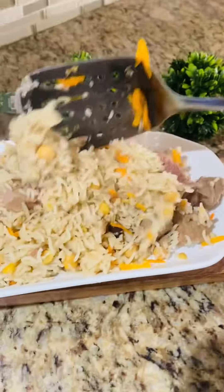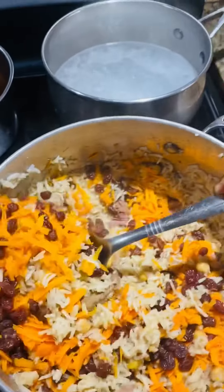یہ دیکھیں بلکل سیمپل اور ایزی — میں نے یہ کابلی پلاو بنایا ہے جس میں تھوڑا سا کیارٹ اور ریزن بھی ڈالی ہیں۔